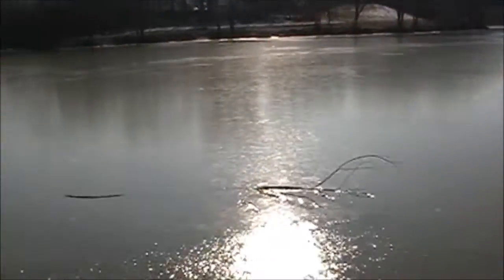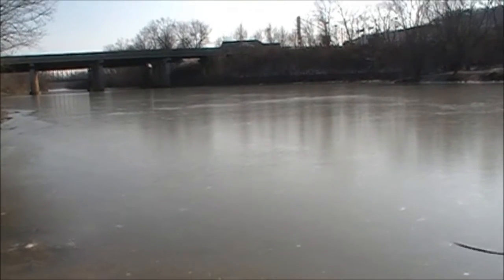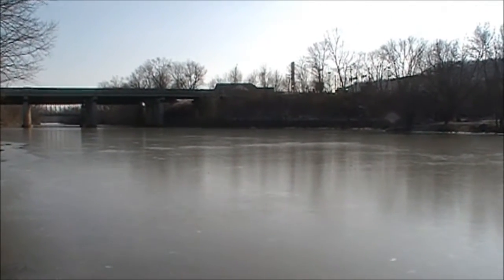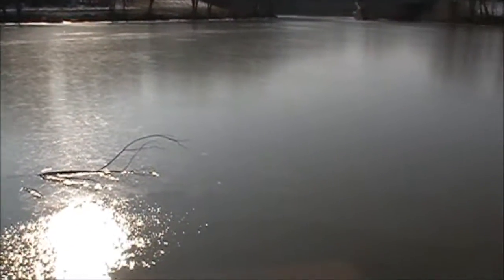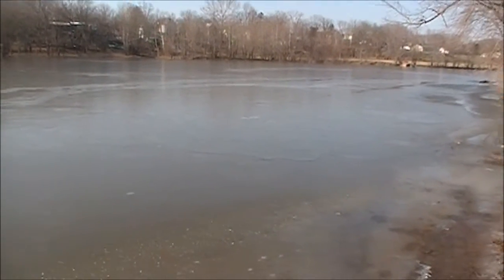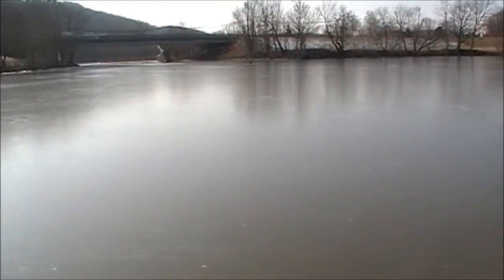It's a little bit frozen. Put a rock out there to see how frozen it is — one way to skip a rock. With all the extreme cold weather we've been having, it froze up real good.